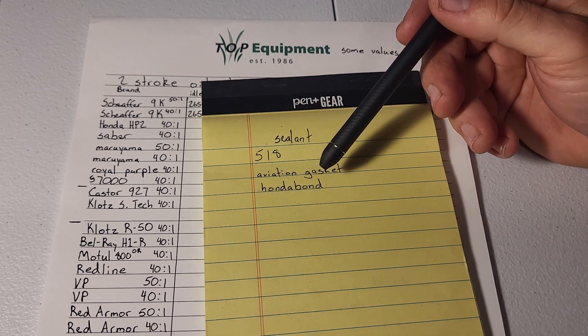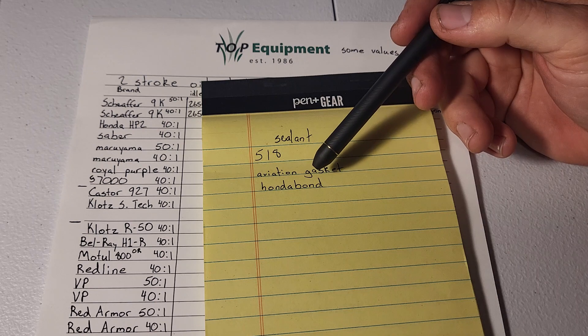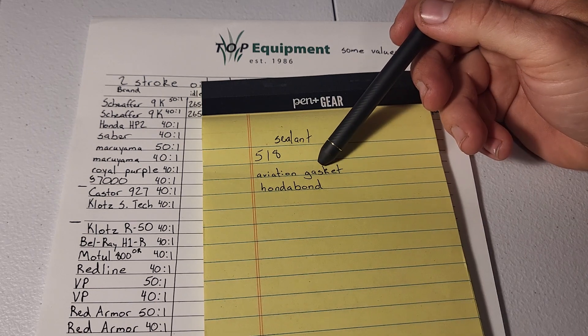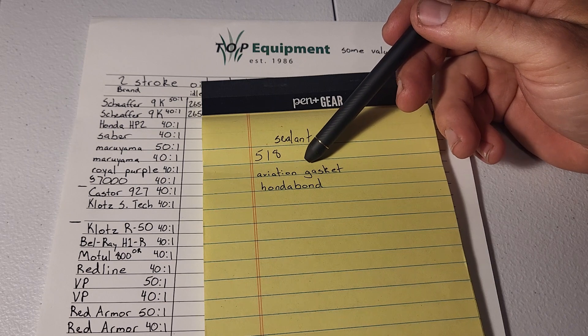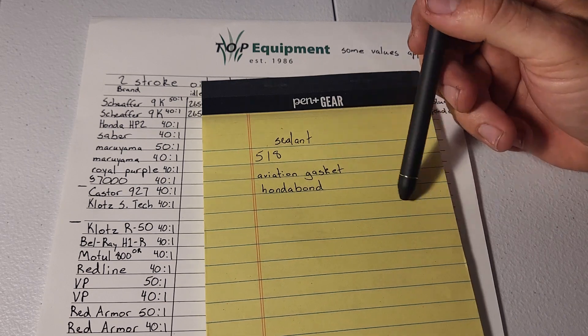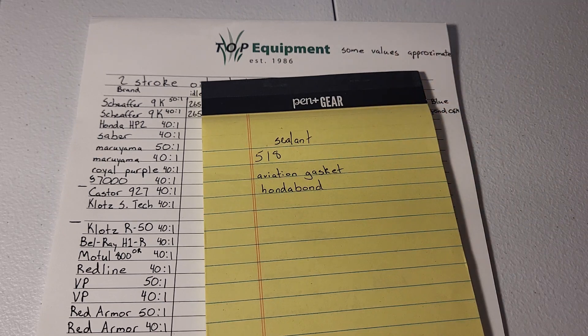There's also a Permatex aviation gasket maker — it's some sort of goopy sticky mess. I'll try that because I think there's some of it in the old box at the shop; it's never going to get used on customer equipment so might as well give it a shot. And then there's a non-setting Honda Bond — two motorcycle shops in town should have it. Yamabond is essentially the same thing; I believe they're both Three Bond products just labeled for manufacturers.